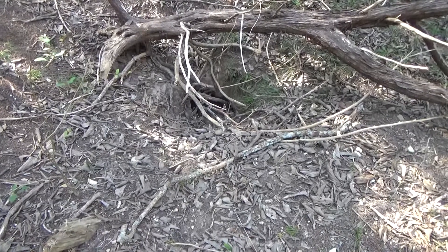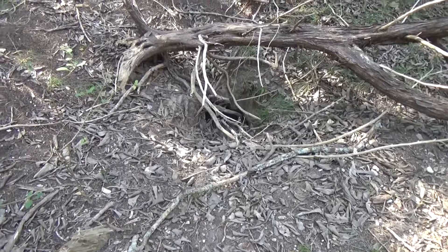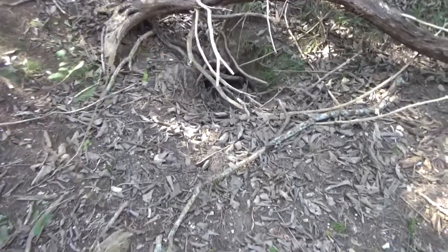This is a sinkhole inside of a cemetery called Mount Salem Cemetery on the outskirts of Austin, Texas. Let's take a look and see what's inside.